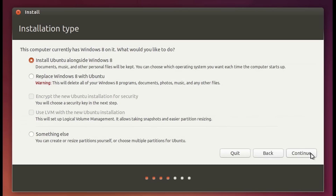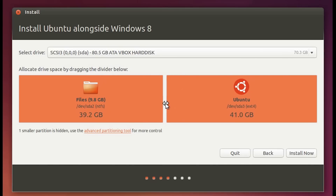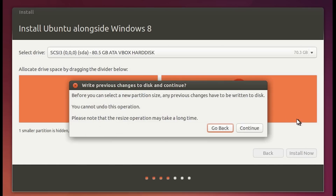On the next screen you'll be presented with a list of options. Choose the first option that says 'Install Ubuntu alongside Windows 8' and hit Continue. On the right-hand side you'll see the Ubuntu partition and on the left the Windows 8.1 partition. Set the amount of space you want to allocate to each OS — I'll allocate around 42 GB to Ubuntu. Once done, hit 'Install Now' and then choose Continue.